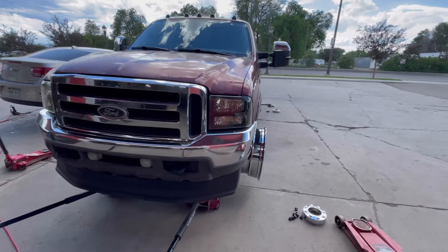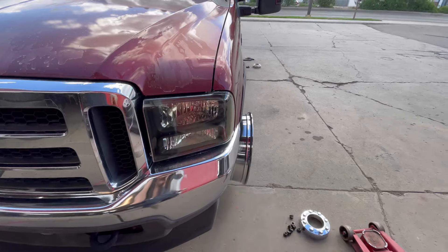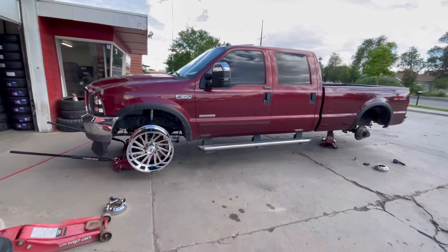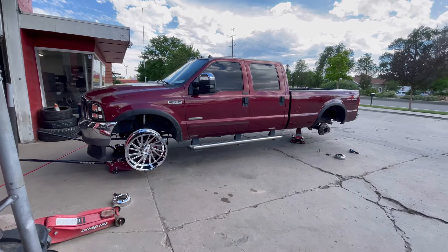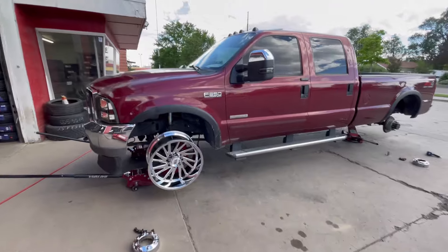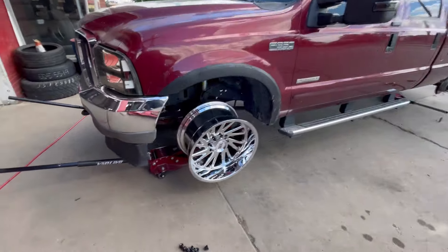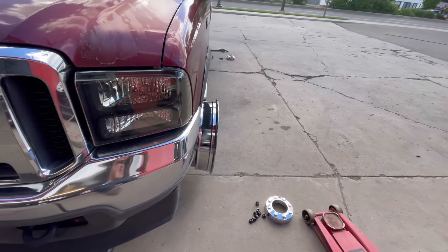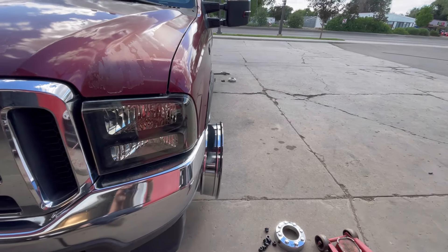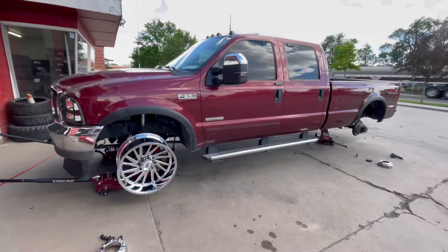All righty guys, so like I said — 22 by 12, negative 44 offset, no spacer. Boom, there she is. I think this thing's gonna look killer once it's done. Decided to hold one up to it to see how it's gonna look, see how it's gonna sit. Yeah, I'm excited, this is gonna be sick. Here she is — no spacer at all. I can't wait to get these tires on her, man.